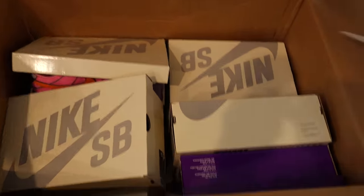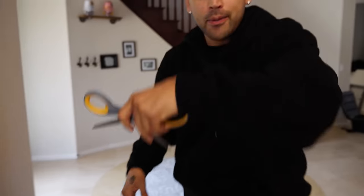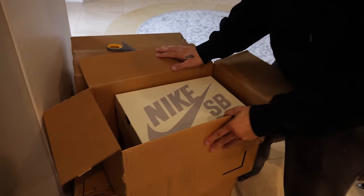What's up, gang? How are we doing today? I have some new boxes that came in from Nike SB, so let's check them out. First, I'm going to open up this one. That was actually a pretty funny intro, though. Let's see what we have here.